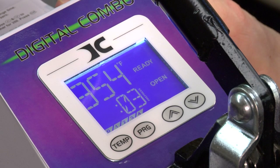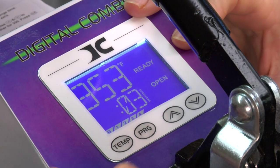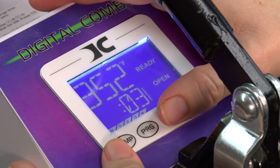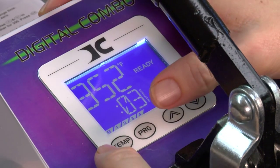Now we're going to talk about the more advanced settings, which are the presets in the user menu. I'm going to walk you through how to set up the user menu. User menu would include things like pre-heat settings and beep tones. To edit the user menu, you're going to use both thumbs and press the temperature and program buttons simultaneously.